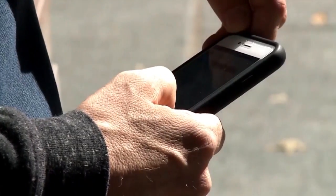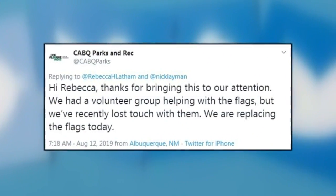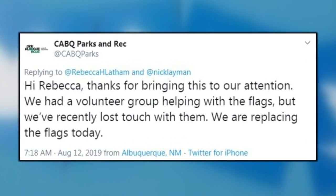After calling the city out on Twitter, the Parks and Rec Department responded with a tweet saying a volunteer group usually helped with the flags. But since the city lost touch with them, they would be replacing the flag immediately.